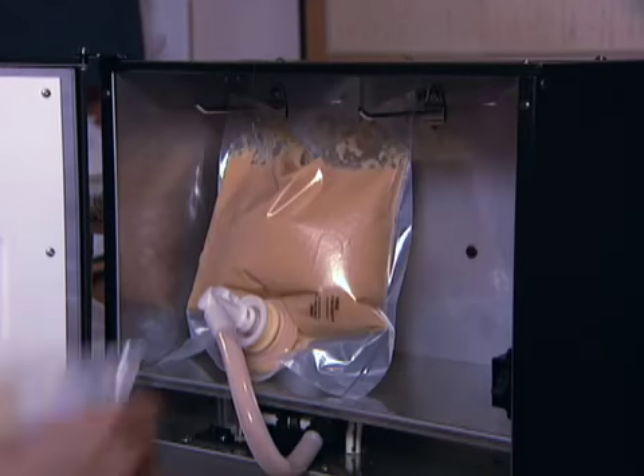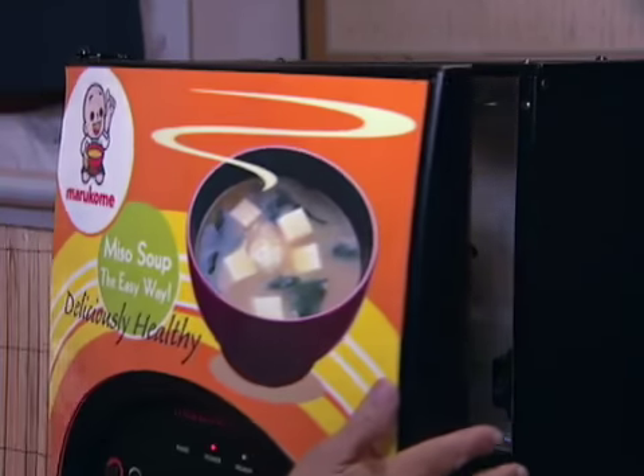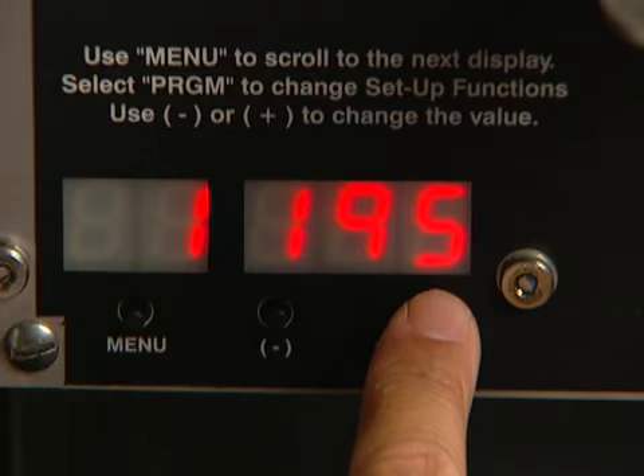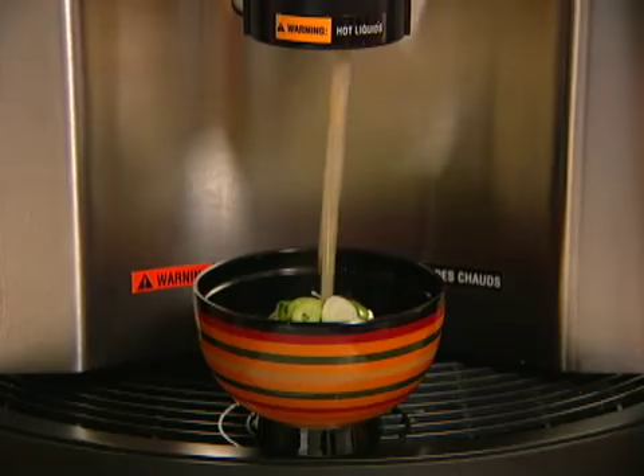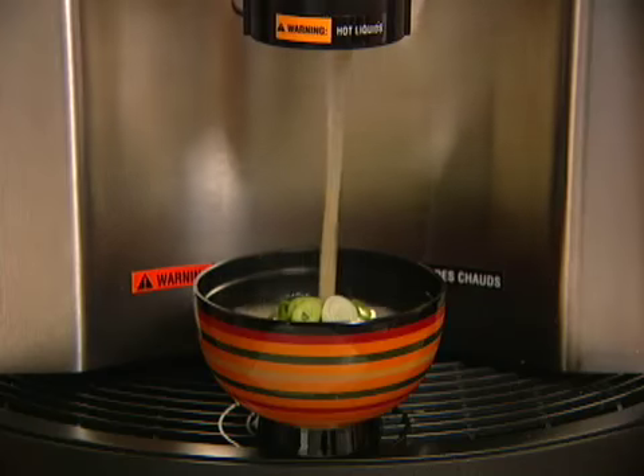There is space for a spare Miso pack to make changing packs more convenient. You can simply adjust serving to your needs for a perfect Miso soup every time. Consistency in texture and taste is guaranteed.